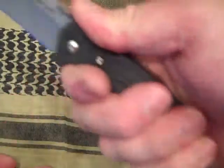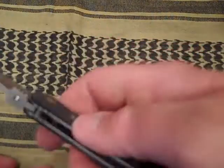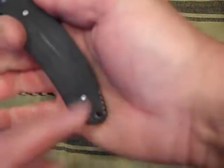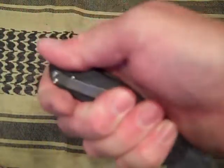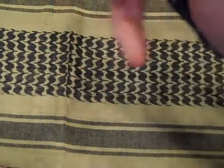Very ergonomic handle, very comfortable. You've got the grip of the choil and the jimping on the thumb, plus jimping back here that bites into the meat of the palm of your hand. In a reverse grip you could use it for your fat thumb. Very comfortable.